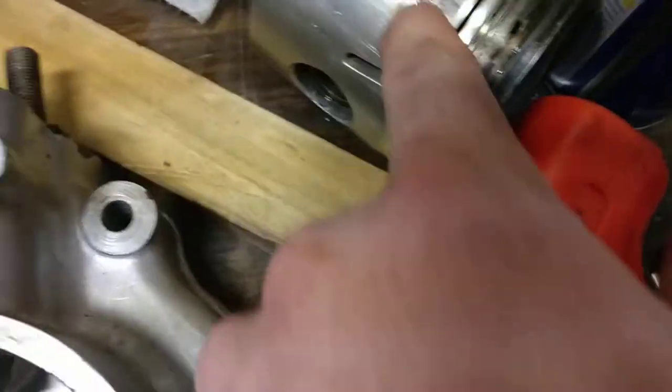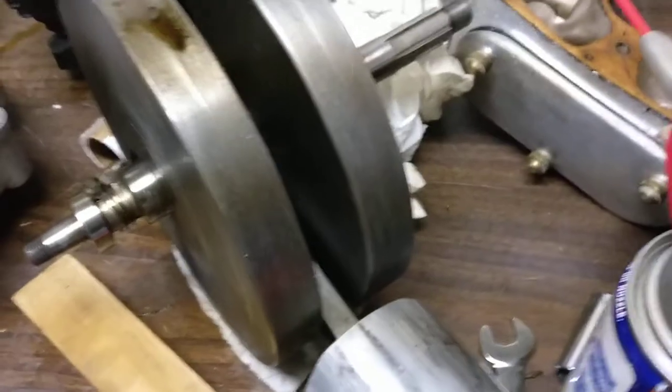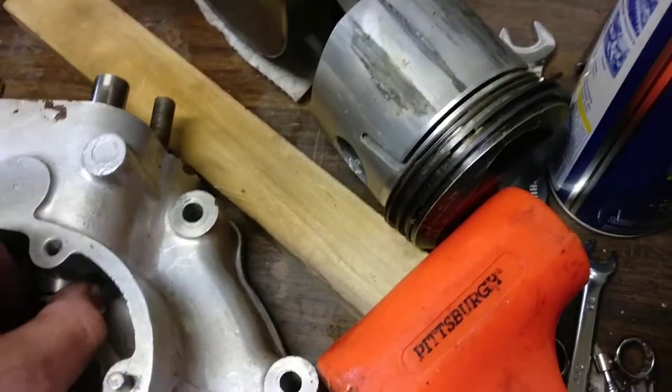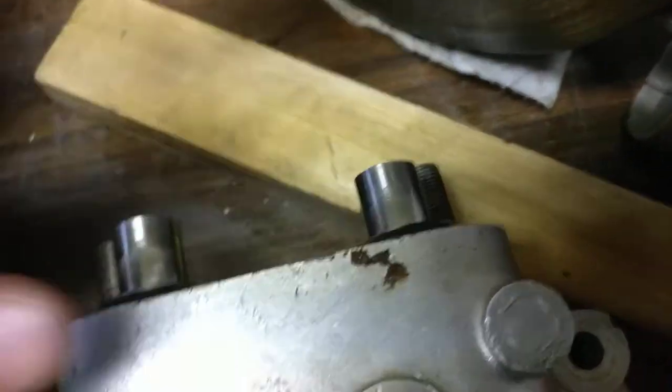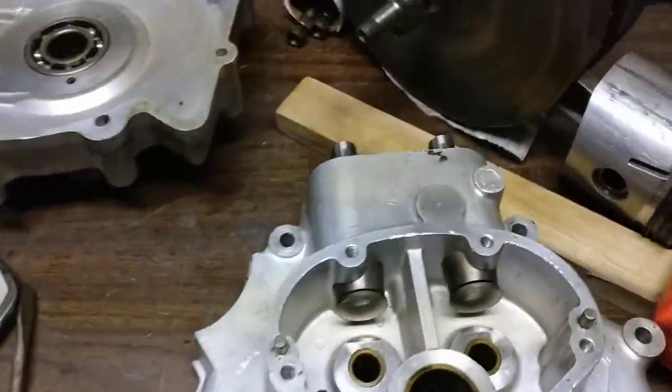I think what's happened is it just worked its way down into the journal, and that's what caused this problem. It's almost like a paint — I don't know, it's nasty. Time to order some parts. More to come.